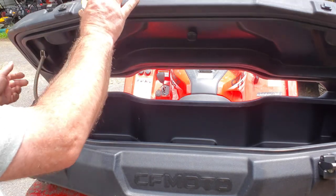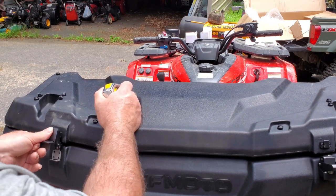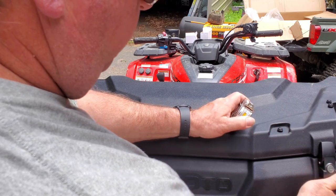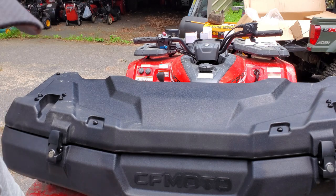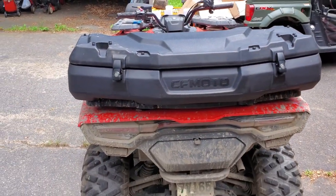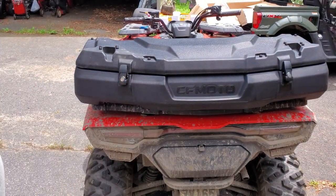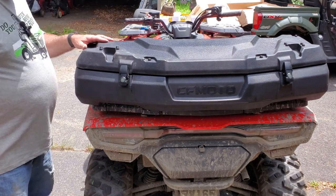Being a mechanic, it's hard on my mind to go out there without a couple of tools with me just in case. This has a storage compartment down here on the bottom, but I have a 20-foot tow strap in there right now. In here there's not room for much of anything else, so this is going to be a nice addition.